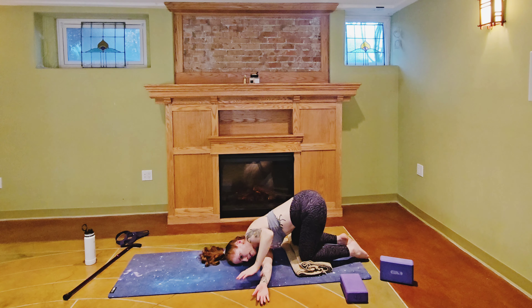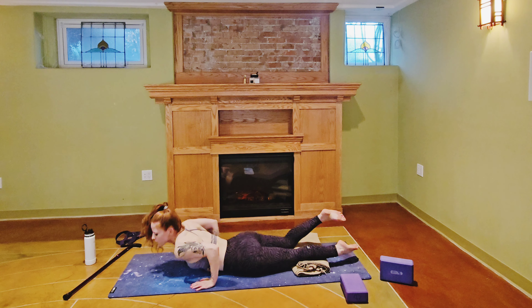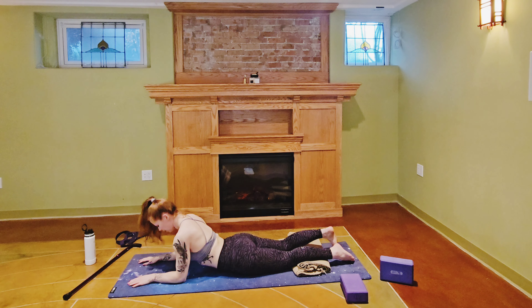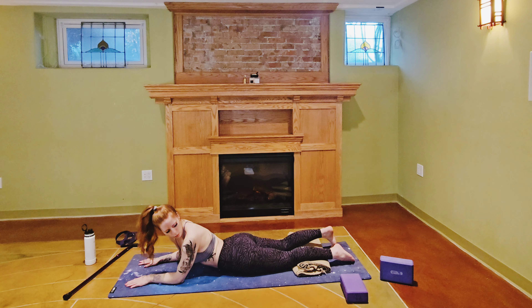We're going to roll all the way onto our bellies, bringing the elbows underneath the shoulders, lifting the chest nice and high for our sphinx pose. Press into the tops of your feet. You can stay right here if this is enough for you, or you can add in a little movement — taking a deep breath at center and exhaling over one shoulder.